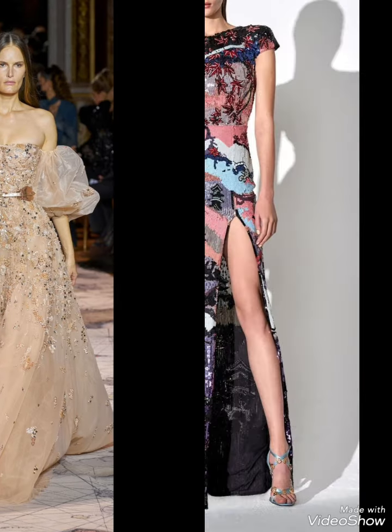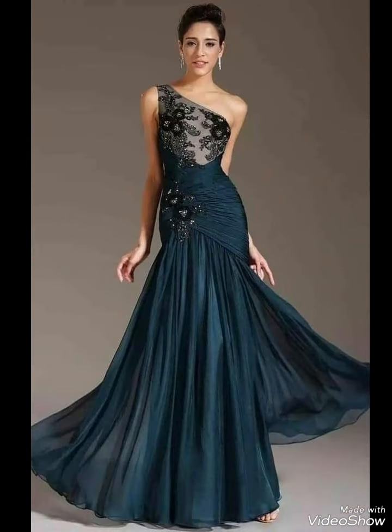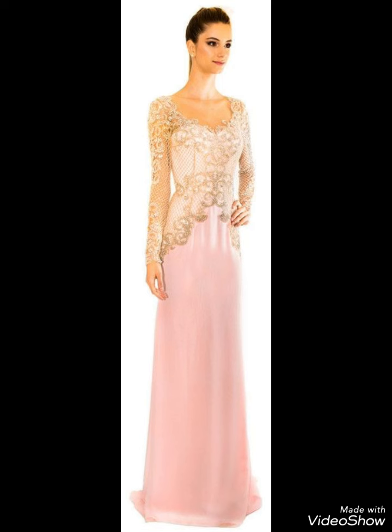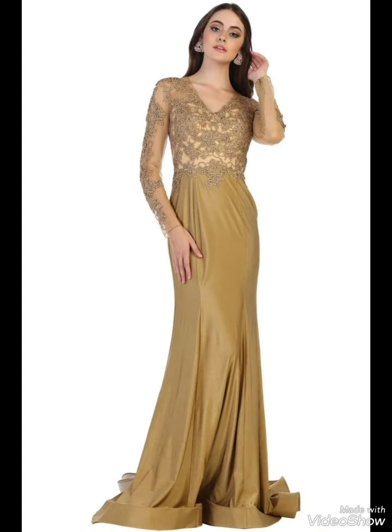Neckline and sleeves are beautiful designs. You will see some dresses in full sleeves and some dresses in half sleeves. Off-shoulder dresses — your choice. You will see which dress looks good. Heavy dresses are not in today's fashion; light and comfortable dresses are in today's fashion.